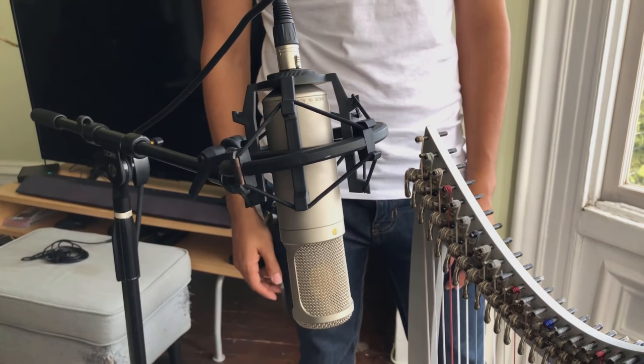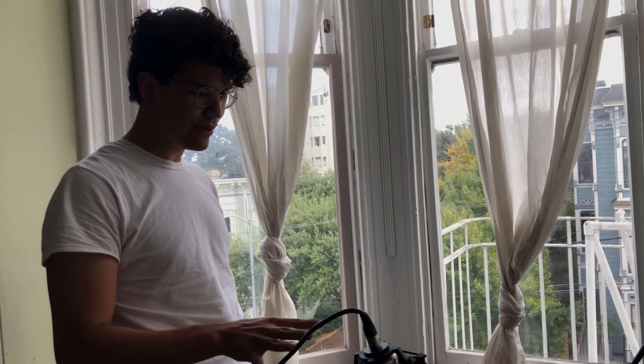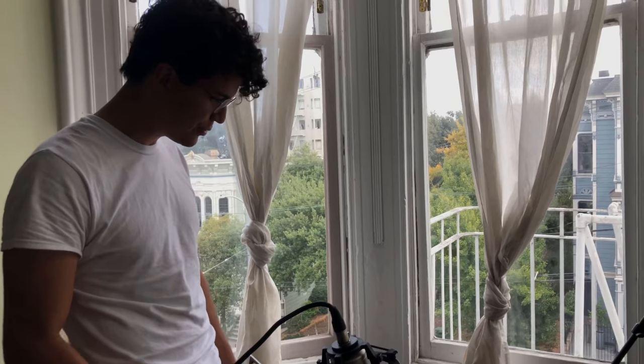The new beauty and baby of the family is the Rode K2 — it's our first tube studio condenser microphone and it's been really essential. It's picking up really nice mid and low without too much aggression in the high end. I love this microphone — it picks up everything absolutely beautifully.